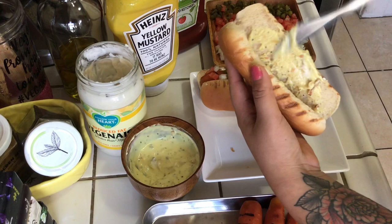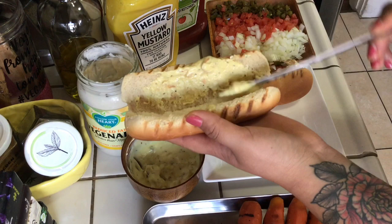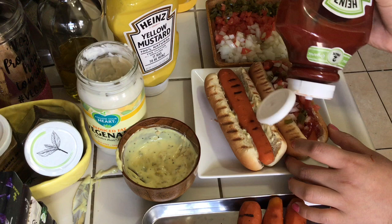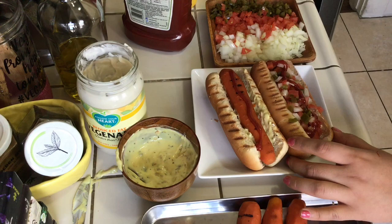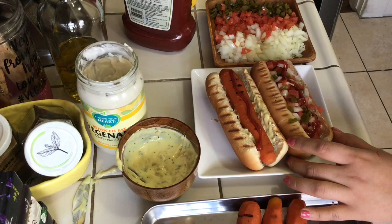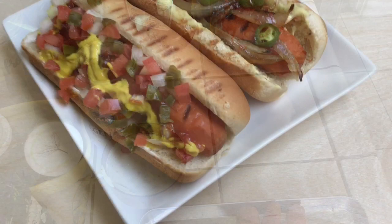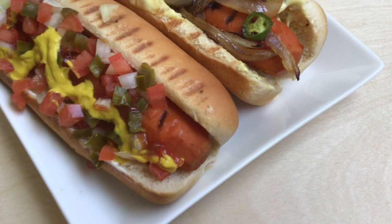For the second hot dog I'm taking a more unique route, spreading that garlic aioli we made inside the bun instead of plain mayo. You can see the chunky pieces of roasted garlic as I spread it — it adds such a delicious flavor. We're also going with some basics: ketchup and yellow mustard. Then I add the grilled onions and grilled serrano peppers I showed earlier, and just like that we're done.